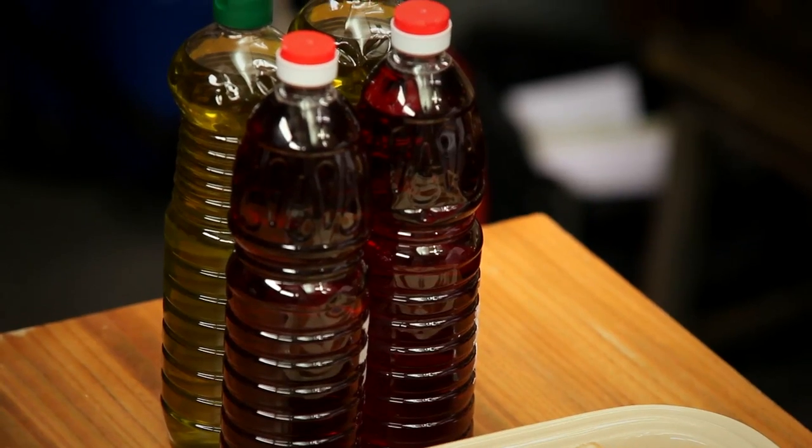A liter and a half of red wine vinegar and two liters of extra virgin olive oil. Now all we need to do is to put everything in the pot and use the Samik immersion blender to make a simple and tasty gazpacho.